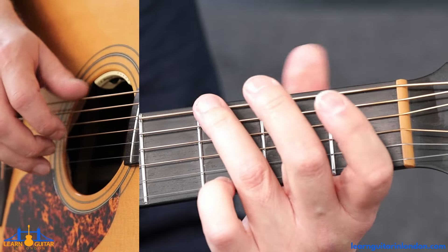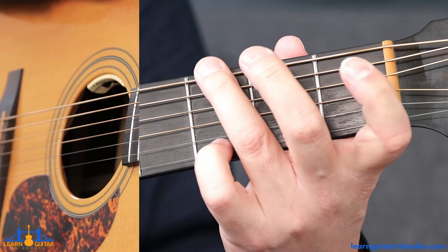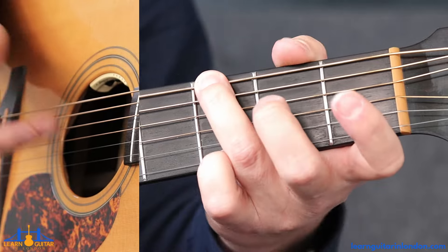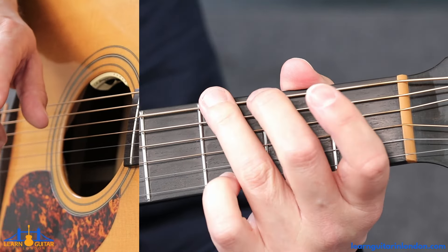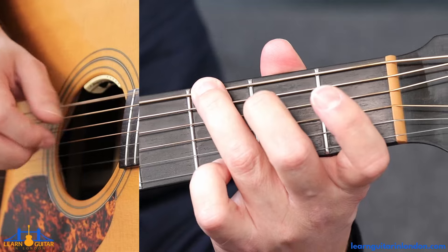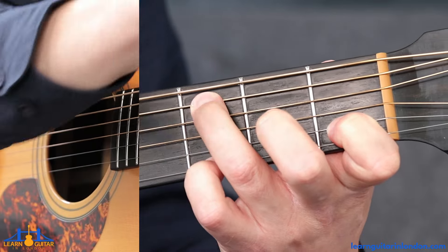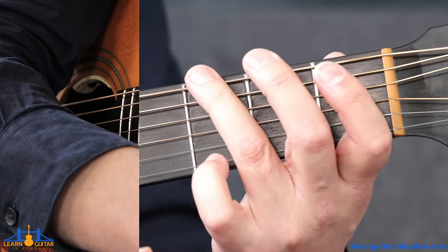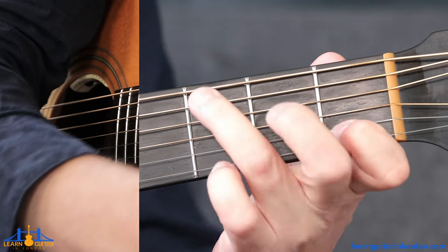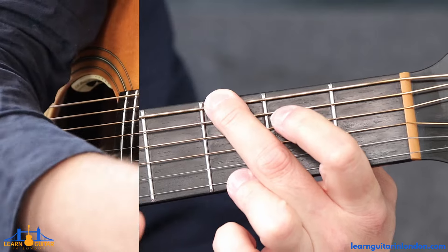Now let's move into bars nine and ten. We're at fret three on the thickest string and the thinnest string like we had earlier — you can use ring and pinky or middle and ring. This is where using ring and pinky is actually a little better, because you go to this C chord and you've got the index finger spare. It may serve you better to do the first part using ring and pinky. Either way, you need to get from the G to the C — it's all to do with tone and how quickly you can get there.